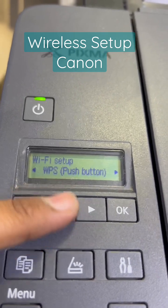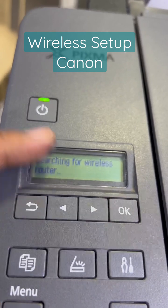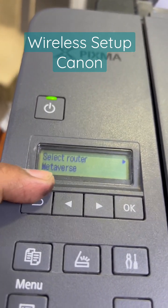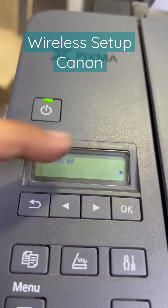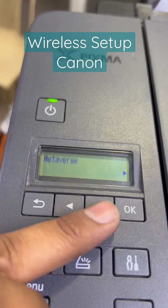If your modem does not have a WPS button, then press the right or left arrow to select Manual Connect. It will find the routers near your printer. For example, this is my network 'Metaverse'. I will press OK to select it.